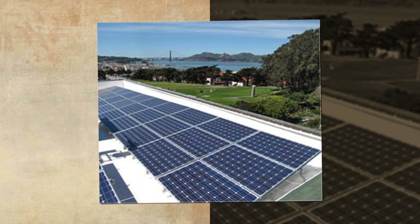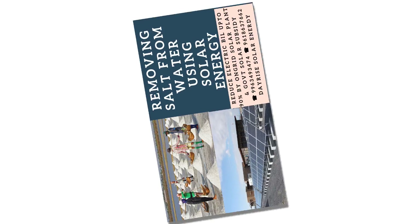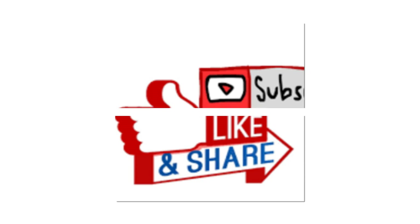Thank you very much for watching this video from Dayrise Solar Channel. Please do like, share and subscribe this channel for upcoming videos related to solar energy. Thank you, bye bye.